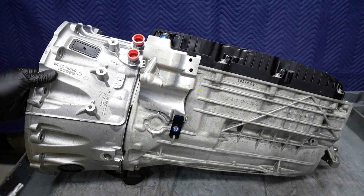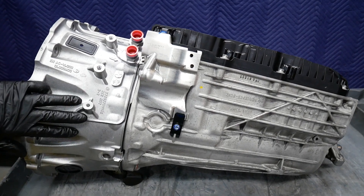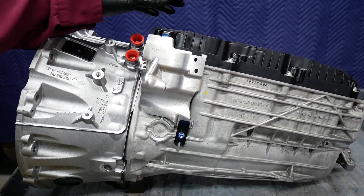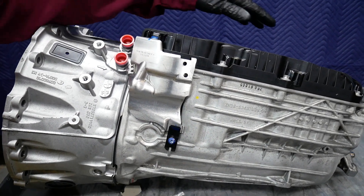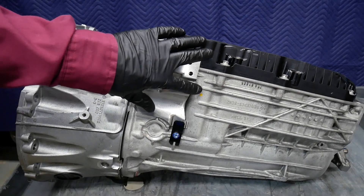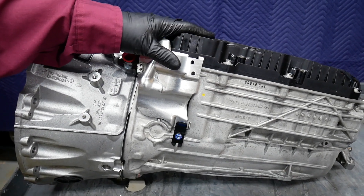Here we have the Mercedes 9G-Tronic, the 725.0, 9-speed automatic transmission. Aluminum bell housing, magnesium aluminum case. As we start the disassembly process, the first thing we need to do is remove the plastic oil pan. This oil pan incorporates the two filters for the engine-driven pump and the electric pump, and also the means to check the fluid level via a standpipe and fill the transmission.